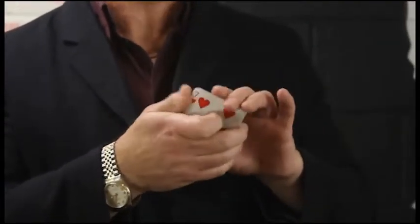No way! So each one of these sevens turns the other way, one at a time. There's two ways I can do this — the easy way or the hard way. I'm going to do it the easy way. I just put the cards behind my back like this, and then I turn each one over.